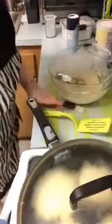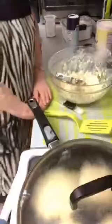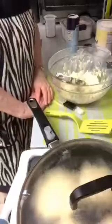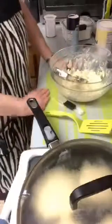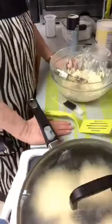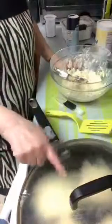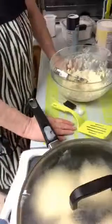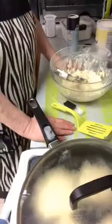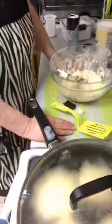The lid helps them cook faster - it keeps the heat in and they'll cook a lot faster. Without the lid it takes a long time to brown on one side. You can see it's steaming up on the inside. I just put it up a little bit higher. They're trying to bubble a little bit but I want to make sure they're getting done.